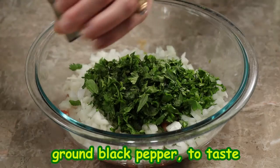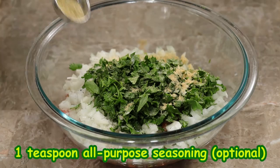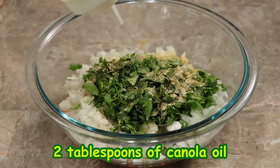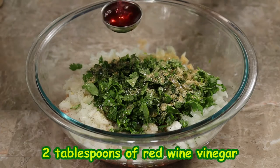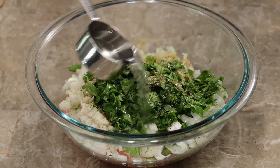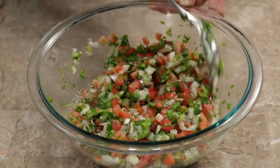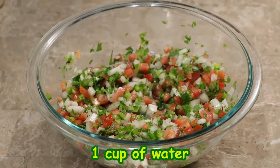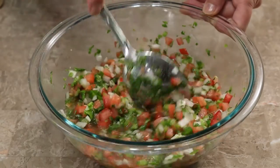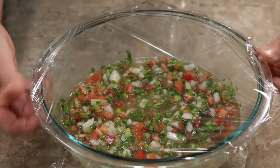I add ground black pepper, salt to taste, half a teaspoon of garlic powder (optional), one teaspoon of all-purpose seasoning (also optional), two tablespoons of canola oil, and two tablespoons of red wine vinegar — and that's why this mixture is called vinagrete. I added a total of one cup of water, stirring as I go. I taste it and see if I want more vinegar, salt, or water. It smells so good and fresh — it's one of my favorite foods. I cover it up and place it in the fridge.